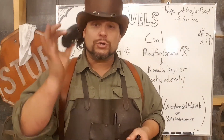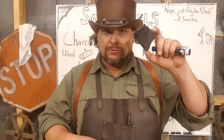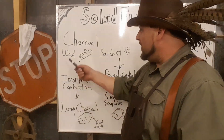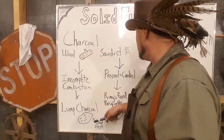Entire forests were laid to waste just to manufacture lump charcoal. If you work with a Big Green Egg or grill out, you're familiar with this stuff. Just make sure you make a distinction between Kingsford briquettes and real lump charcoal — this is the stuff that you want. It's wood that through incomplete combustion turns into lump charcoal, and this is the good stuff.